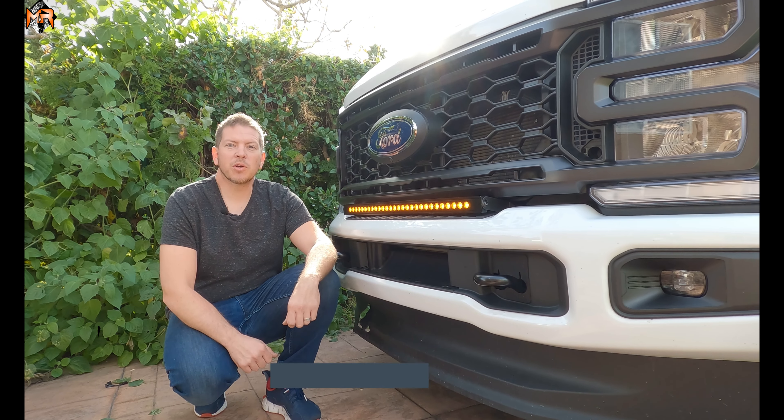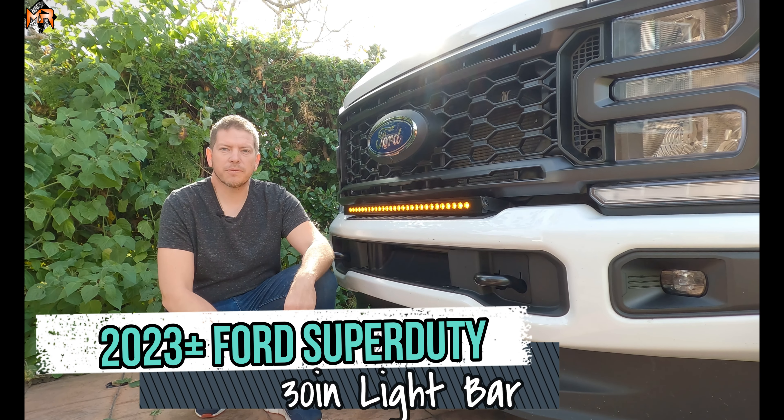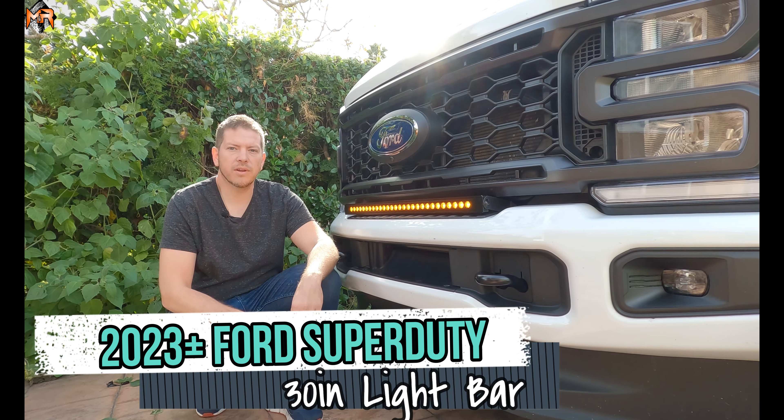Hey guys, how's it going? This is Mike from MNR Automotive. Today we have a 2023 and up Ford Super Duty and we're installing a 30-inch light bar.